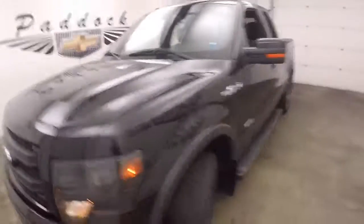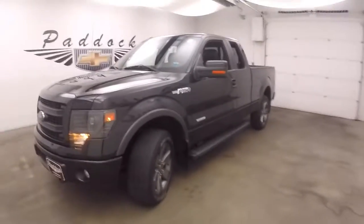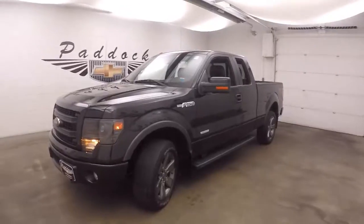This is the 2014 Ford F-150 FX4 EcoBoost, and that's what it looks like.